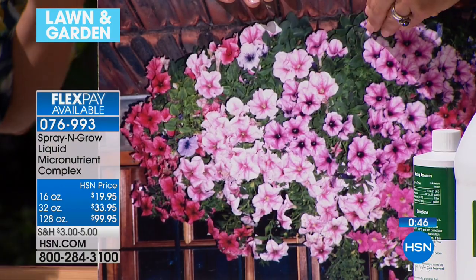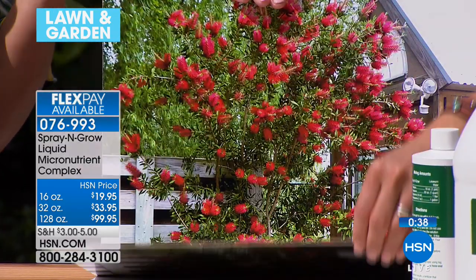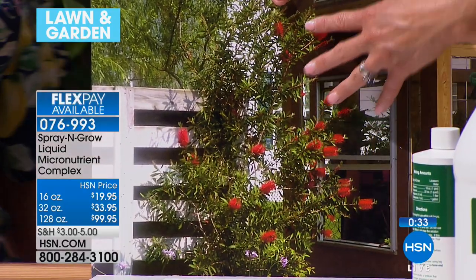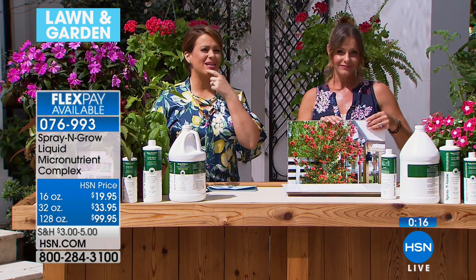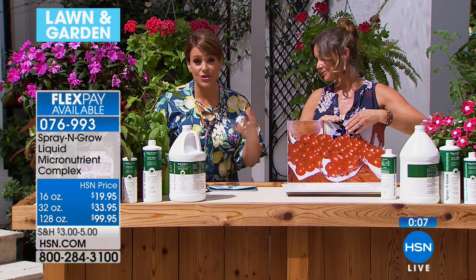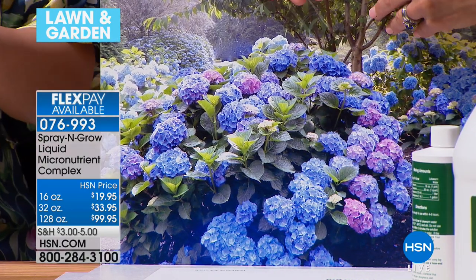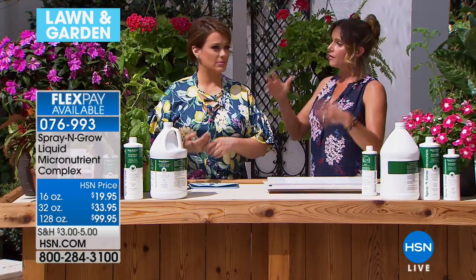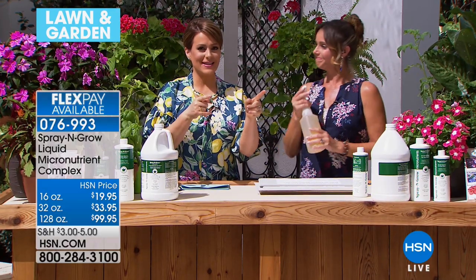It's totally non-toxic, so it's not some mystery — you can eat those string beans and tomatoes you've grown. It's micronutrients, all those wonderful minerals. Carrie also taught me you can even spray the naked sticks at the end of winter when things are starving — spray with Spray and Grow and boom, explosion of new growth. Item number 076-993. I can talk about this forever because I saw the results. I hope you try it out today. We're staying here in Lawn and Garden with the trimmer coming up next.